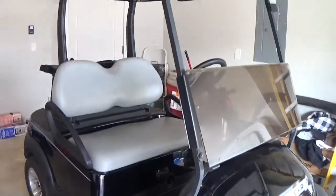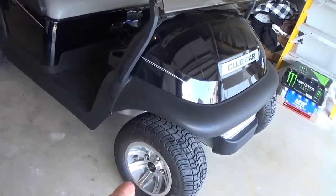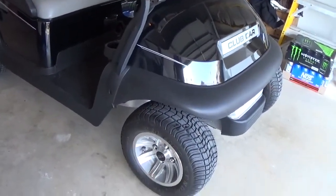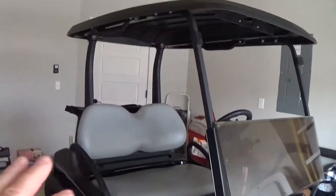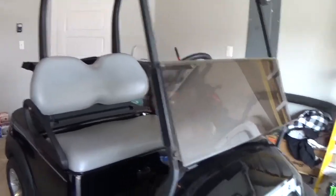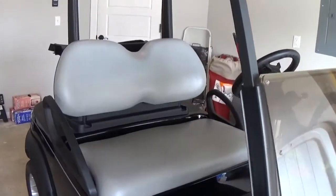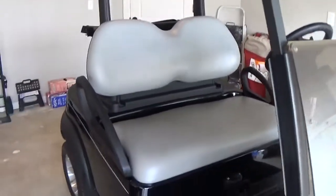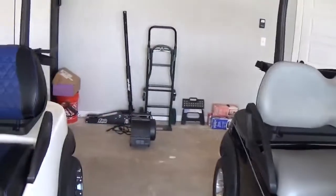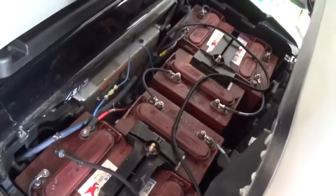Here's my thought process. This already has Club Car wheels on it — aluminums. It's black, which isn't a terrible color. It's got the black roof, it's got gray seats. It has headlights, turn signals, a horn. It's pretty much all ready to go in that aspect. Of course, it's not lifted, it doesn't have the rear seat or anything like that. But it has brand new Trojan batteries — the lead acid batteries.